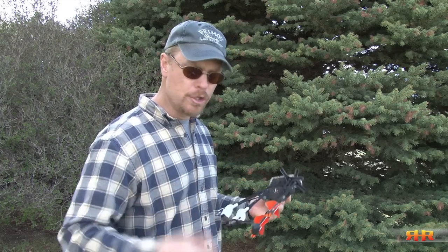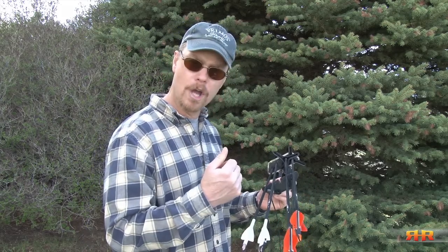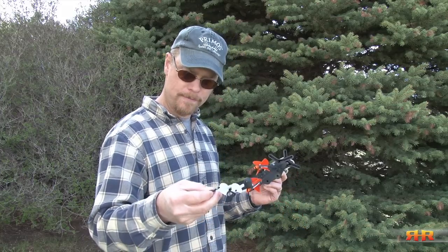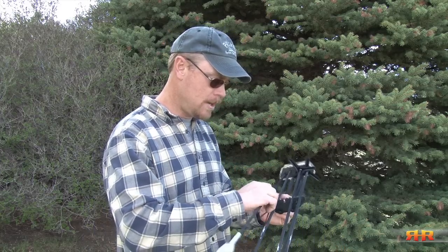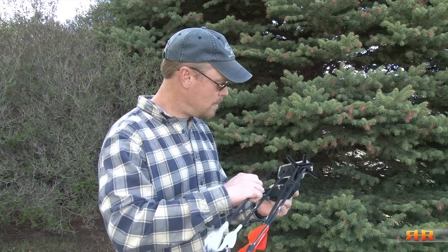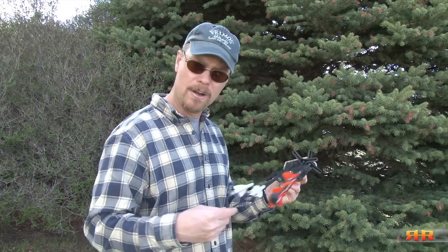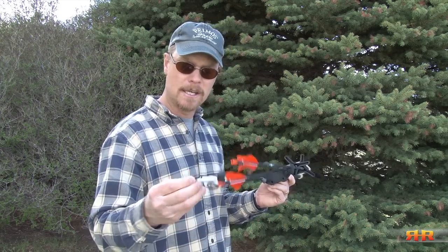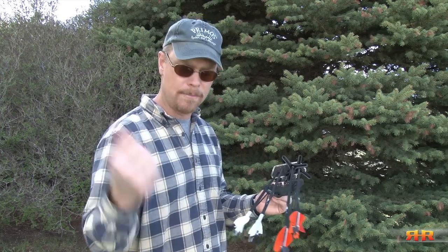If you want to deploy your arrow, you can just grab this end, pull it off, grab your arrow, and go. Or you don't have to do that — all you need to do is take it out of your gripper, pull it out of the hood of your quiver, and away you go. My nocks on these are very tight so they fit fairly snug, but on some other nocks, depending on how tight your nock is, they can fit more comfortably and just slip right out.